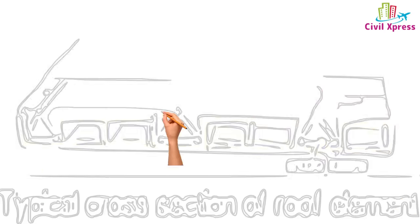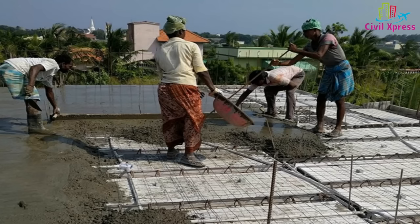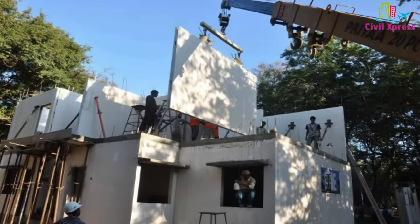This is the GI mesh spread from this slab with chips concrete. This is the size of 6 mm concrete. This is the wall panel.